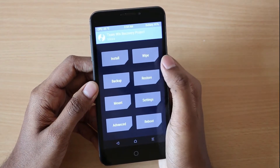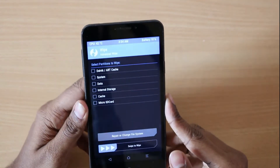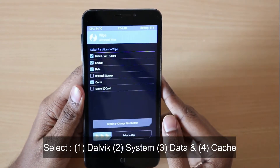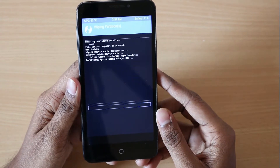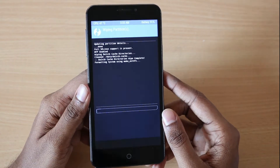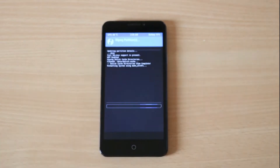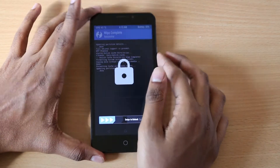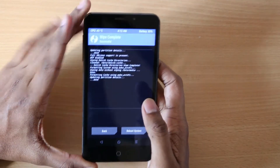Then select Wipe, click Advanced Wipe, and select Dalvik, System, Cache, and Data. Then swipe to wipe. This will take a couple of minutes so wait. Once that is completed, as you can see, it says wipe successful.